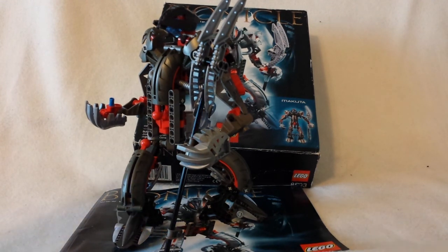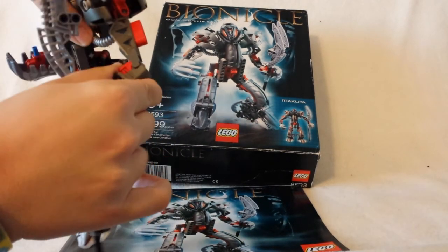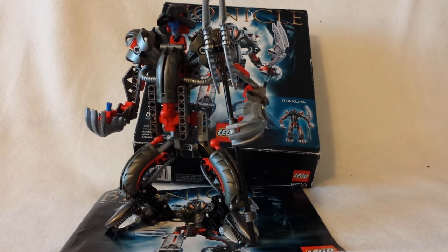Another pro — this isn't really such a big deal now, but back then you finally have bendable limbs. It's only in the arms, not in the legs, but you do have bendable elbows.